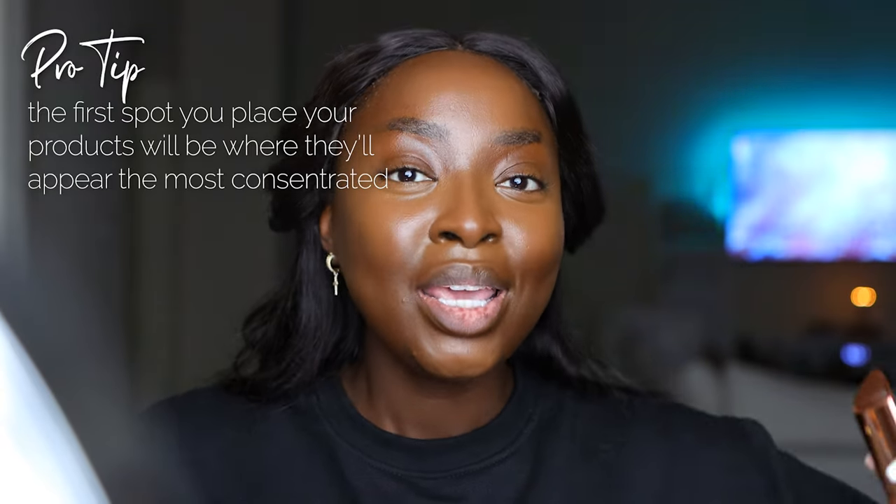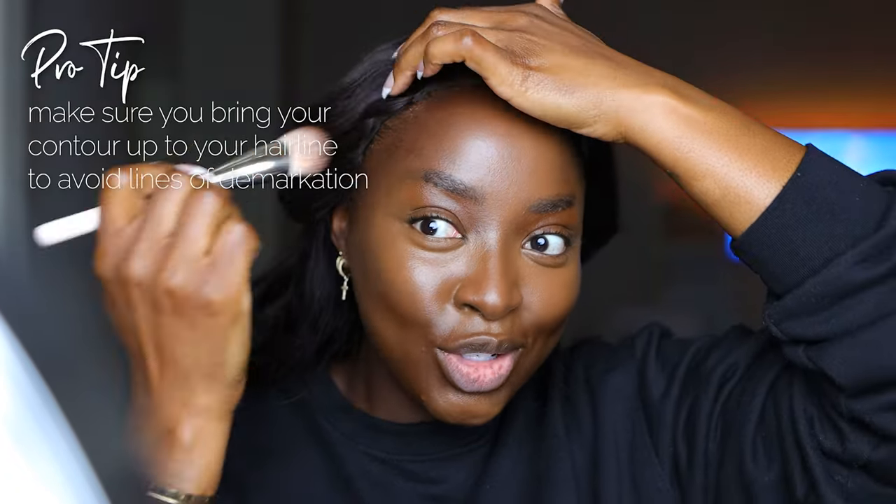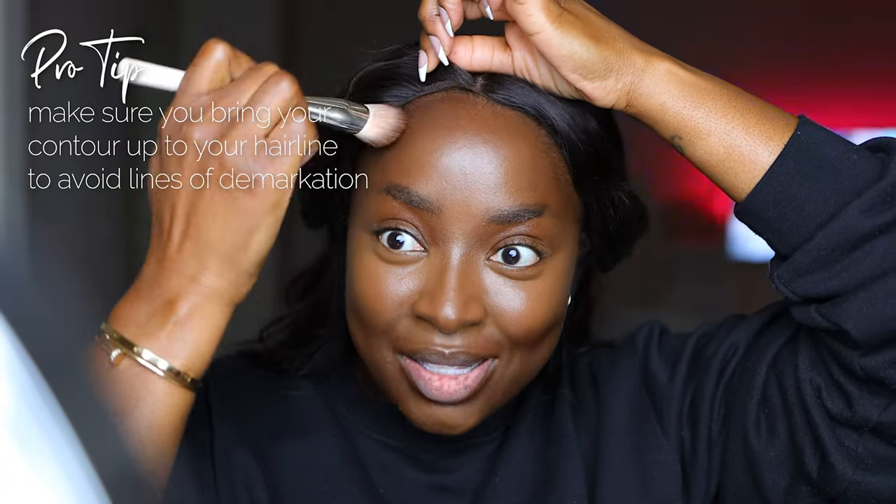The key is starting in the middle of the cheek because the first place you put product is where the majority will be. Yes, we blend it out, but you just don't want a lot of product somewhere you don't intend. Blending into the hairline is really important — we don't want any lines of demarcation. The LYS is a highly pigmented, Black-owned brand at Sephora. I'm placing product in the middle and blending toward the back, then toward the front.